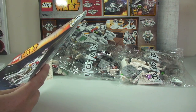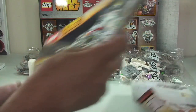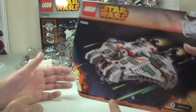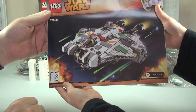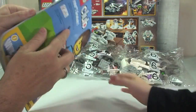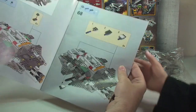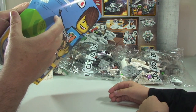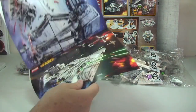Now for book two — hold it in front. There's book two. There's the LEGO Club on the rear of this one. The build in book two starts off with bag number five.